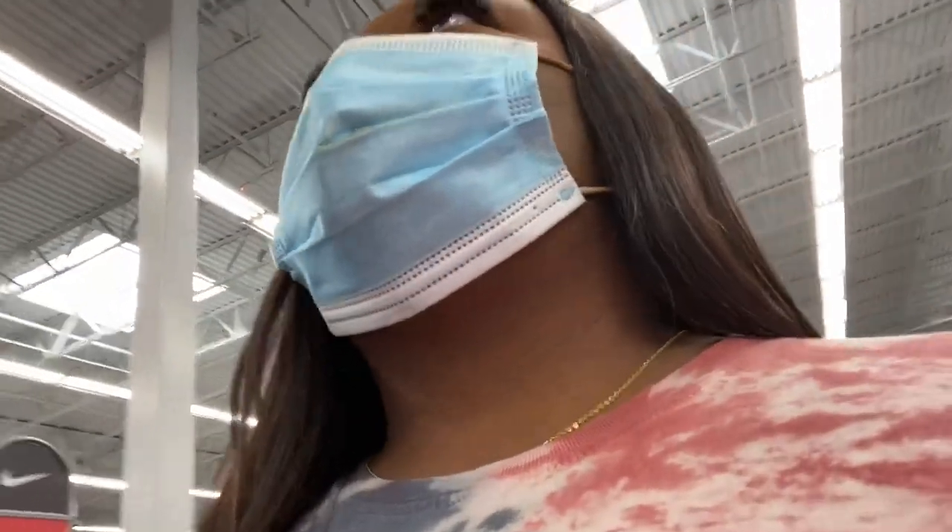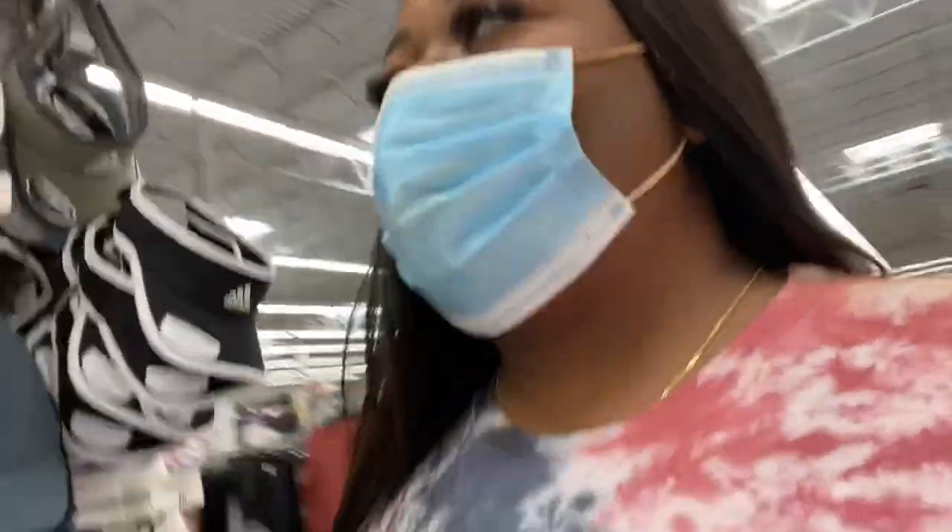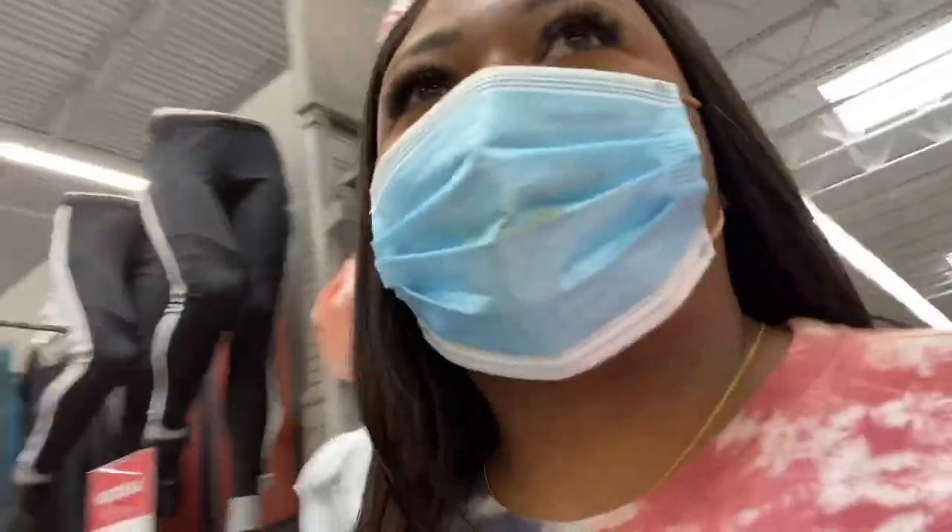I can't think of anything else I want — maybe a hat, but my head is so big that hats don't really fit me. Oh, they have visors for summertime.